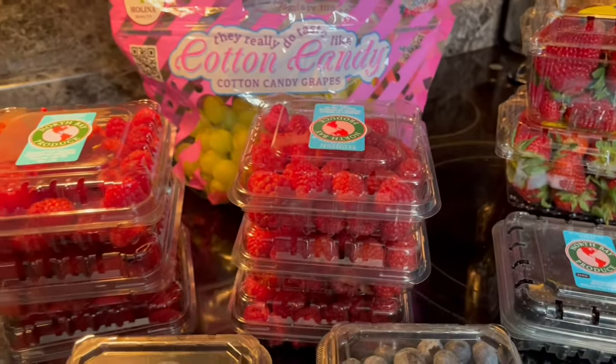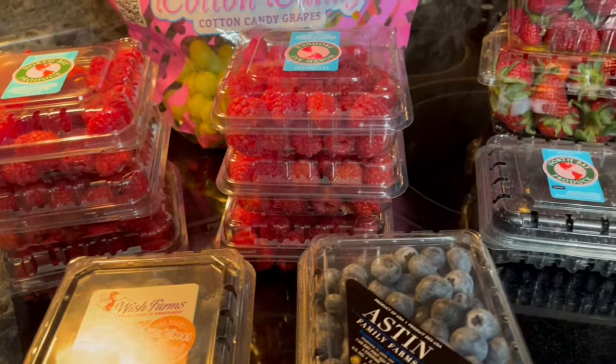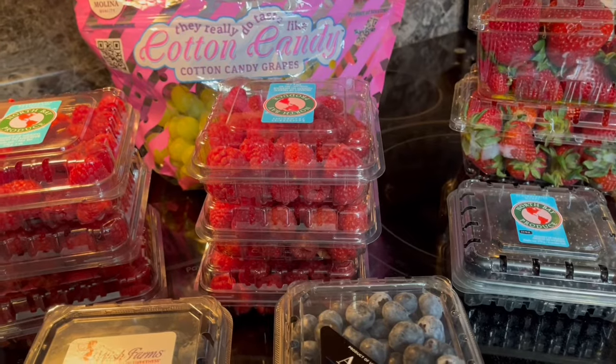What if I told you that the best way to save money on groceries is to stop wasting food? Would you do something about it?